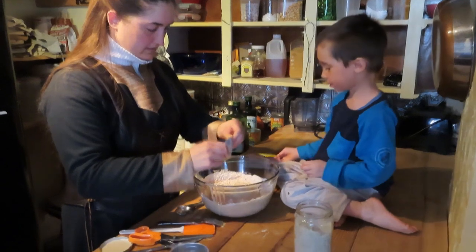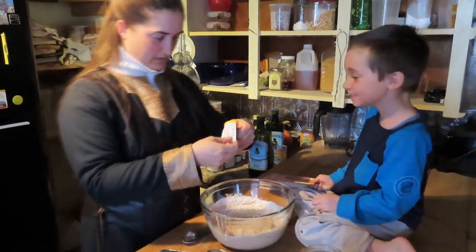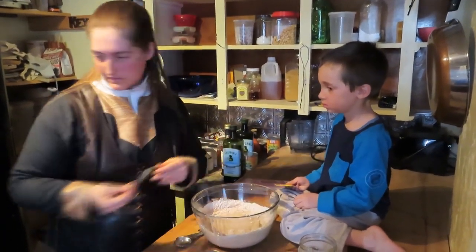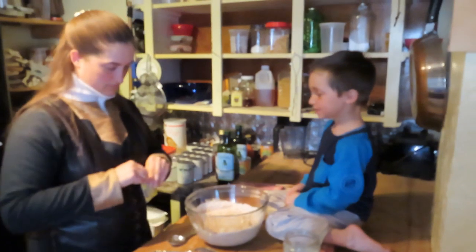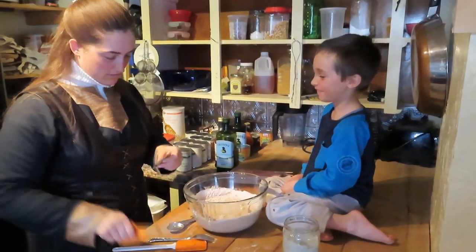Make sure you get all the yeast out of the package so you don't waste it — my mom was very big on that concept, making sure you get all the little tiny crumbs out of the package.